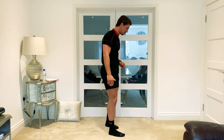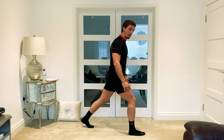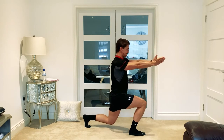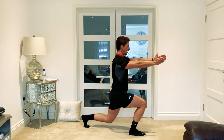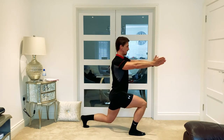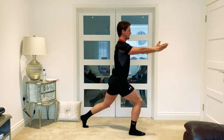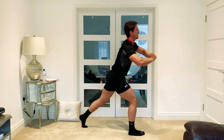Switch sides — same approach, use the other leg. Nice and strong, make sure you've got that balance before you rotate. No rotation through those legs whatsoever — rebrace your core and come back into the middle. Stay nice and strong, three to go, one more — and relax. Should feel it for the legs as well as the core.